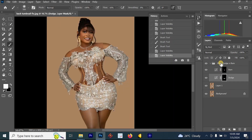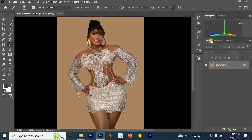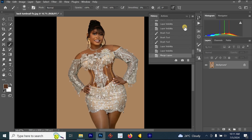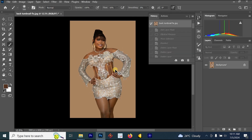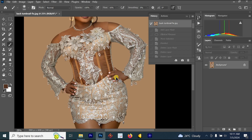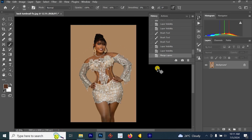Now I'm going to merge all these layers together and look at the before and after for everything we have done on this image. This is the before and this is the after. Let's zoom in and look at the stomach — before and after. You can see that our image is now looking amazing and better.